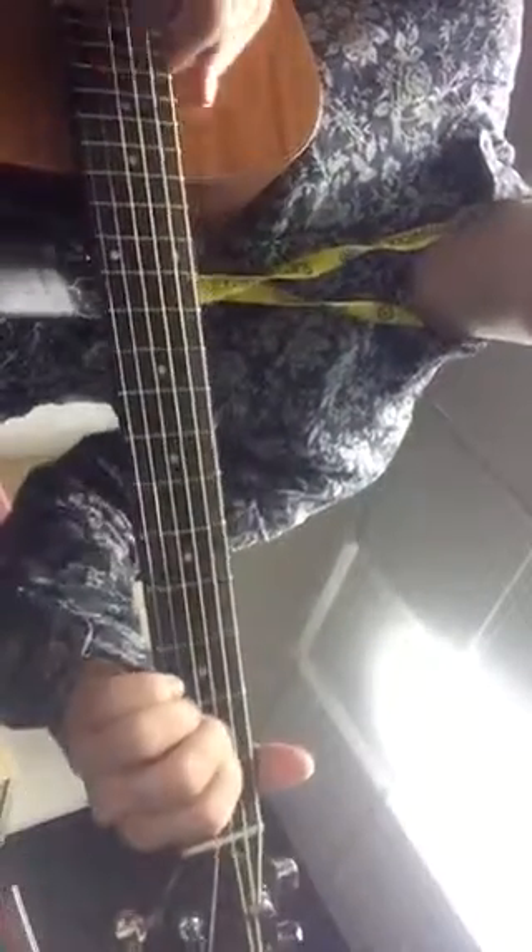And then... That's C sharp minor. Down, up hit, down, down hit on A. Down, up hit, down, down. So C sharp minor, 4th fret.